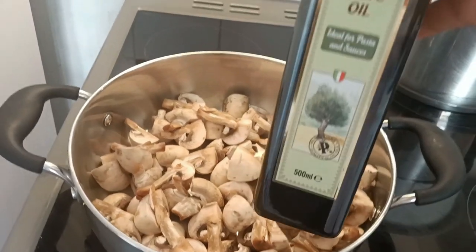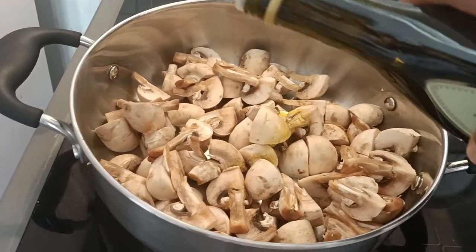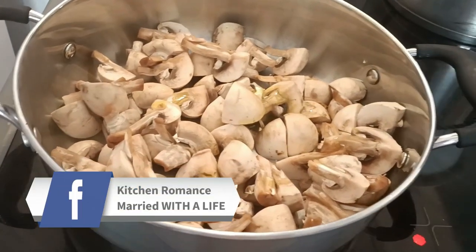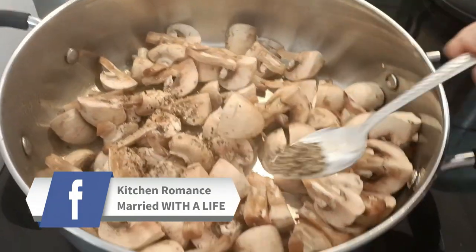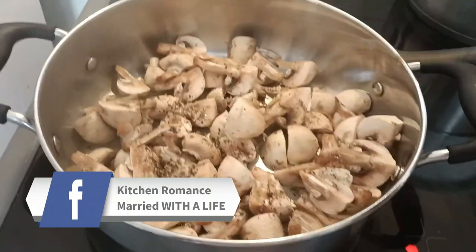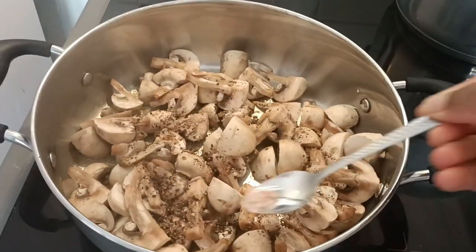I'm going to sprinkle a little oil on it — it's the same oil I'm going to cook with. I'll also sprinkle a little black pepper on it and my pink salt, just a little.